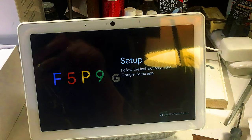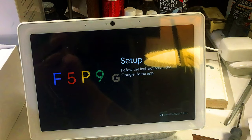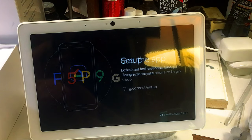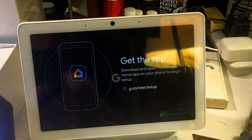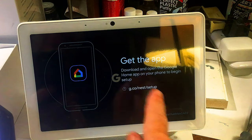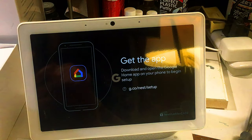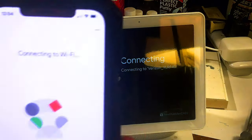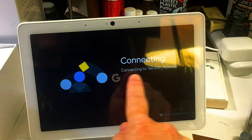Where is the device? We're going to put it as the office display. Now we connect to the Wi-Fi — it asks for your Wi-Fi network and you have to put your password in. It should say 'Connecting to Wi-Fi,' and you'll see on the screen it says 'Connecting.'